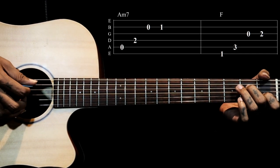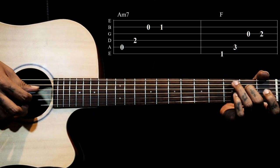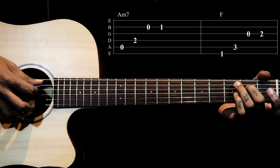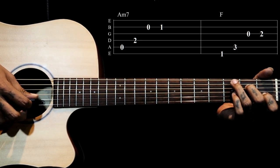Holding Am7, on the right hand we pluck strings 5, 4, 2. The 2nd string we are playing open, lifting our index finger for this first time. So 5, 4, 2. Then we close that index finger and pluck the 1st fret on string 2.